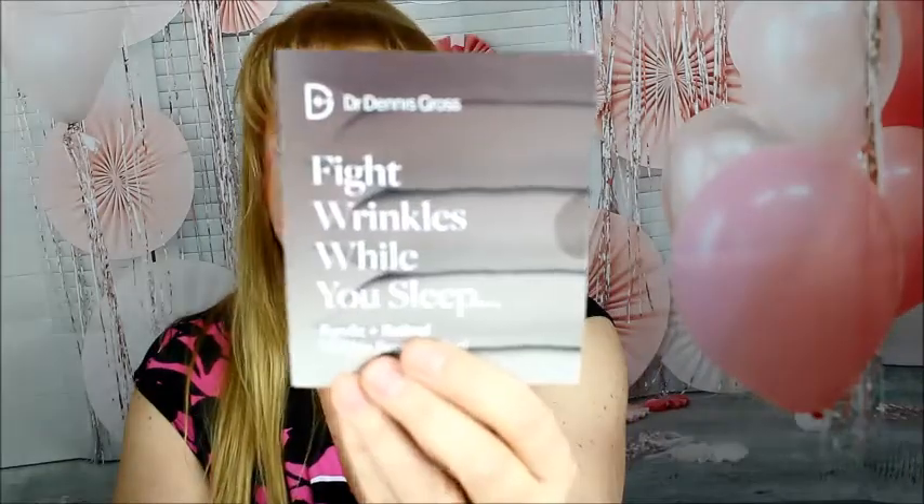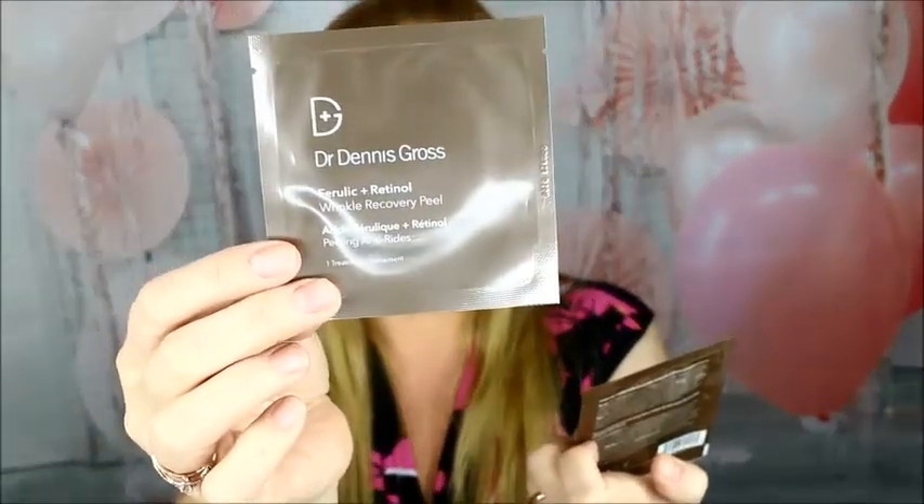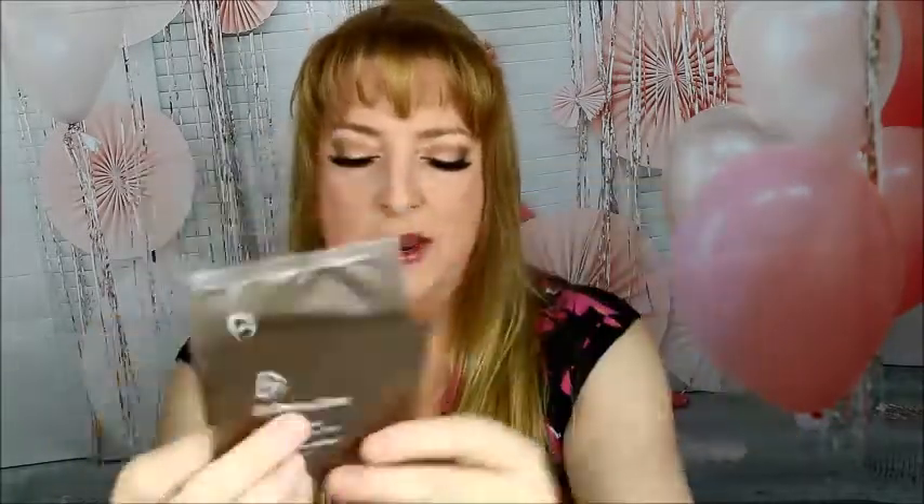Up next is from Dr. Dennis Gross. This is called 'Bite Wrinkles While You Sleep' — so I guess you put this on before you go to bed. Oh, there are two of them in there, nice! It's a wrinkle recovery peel, so I think you peel it on and it peels off. I'll give that a shot and see how it works — the packaging shows it works really well, we'll see.